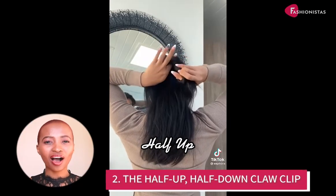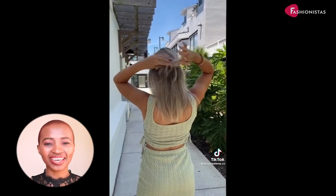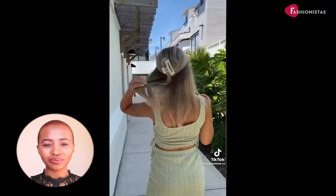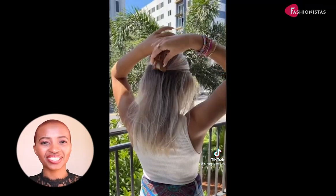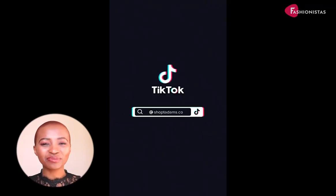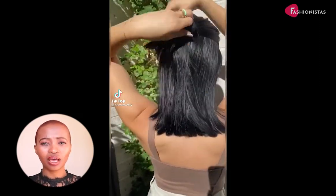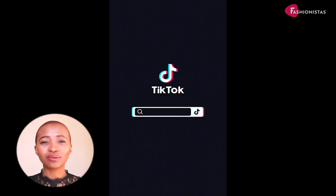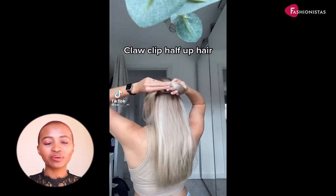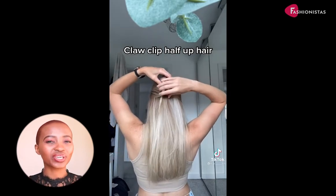The half up half down claw clip. This style is perfect for those days when you can't decide whether you want your hair up or down. Simply clip half of your hair up with a claw clip and leave the rest down. Claw clips are the ultimate hair hack if you miss a wash day, need your hair out of your face, or just feel like mixing up your usual style. Wearing claw clips has become so on trend, and it makes sense — they can be incredibly chic and add a certain effortlessness to any outfit while also being practical.